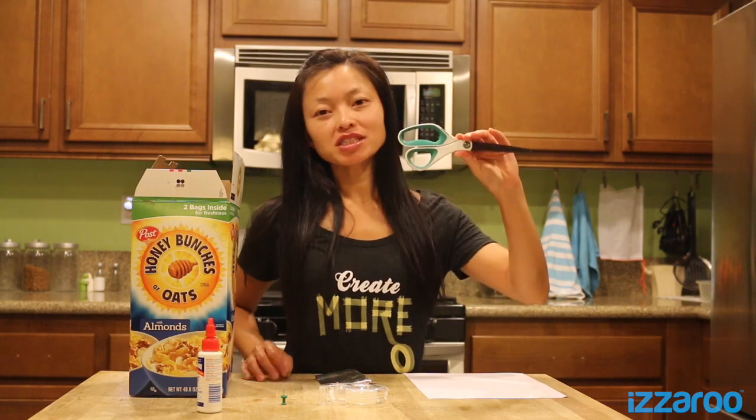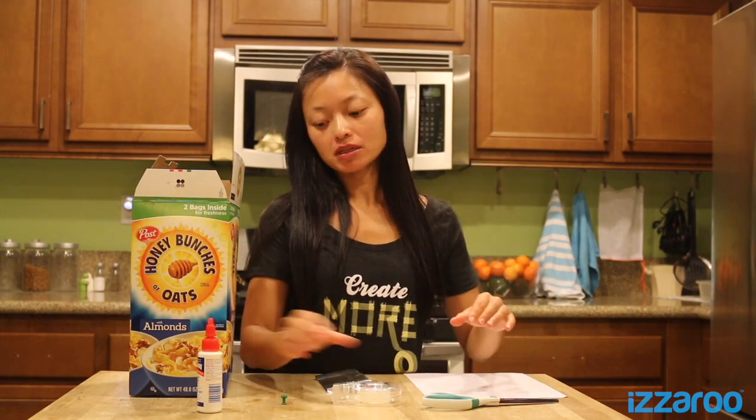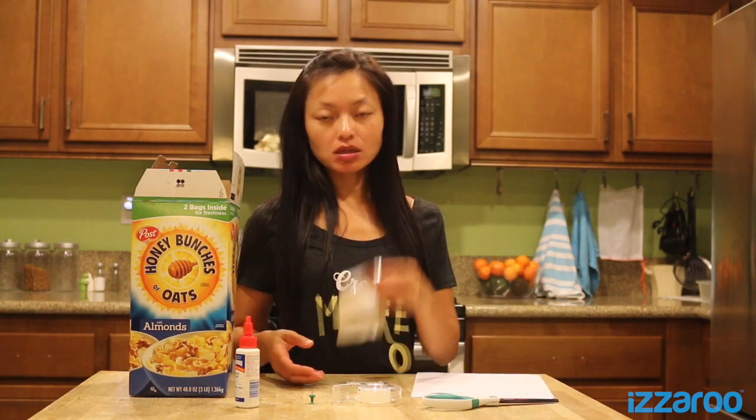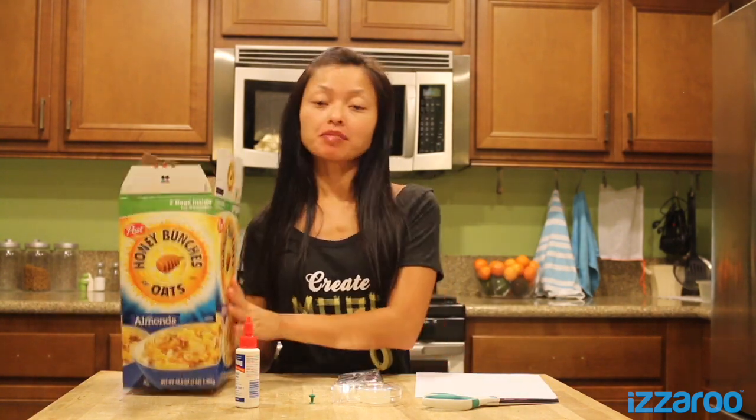This is what you'll need: scissors, tape, push pin, glue, white paper, aluminum foil, and a box.